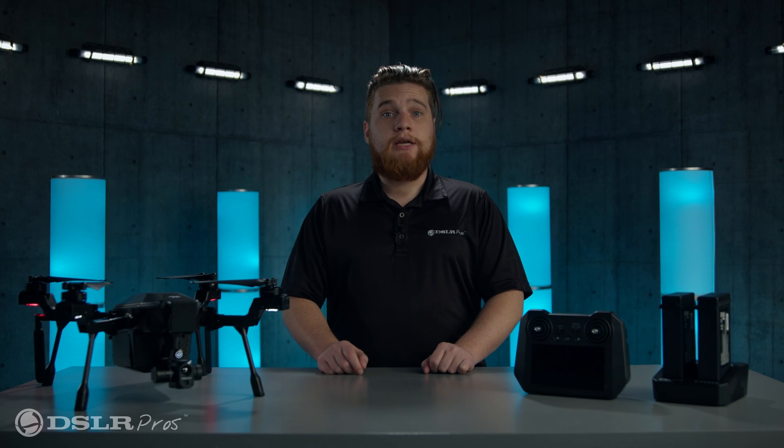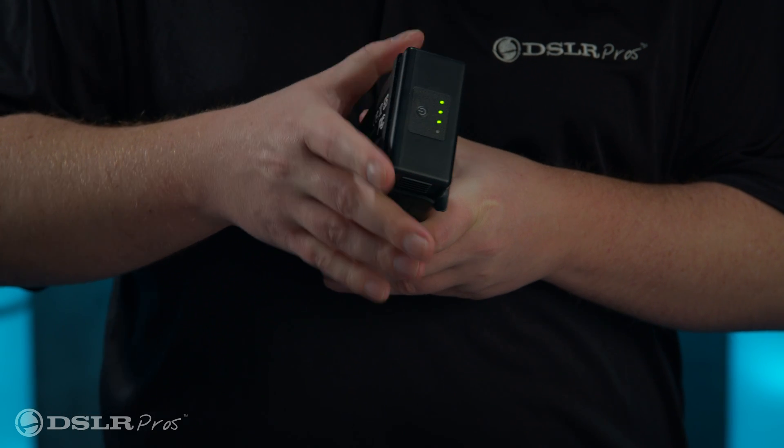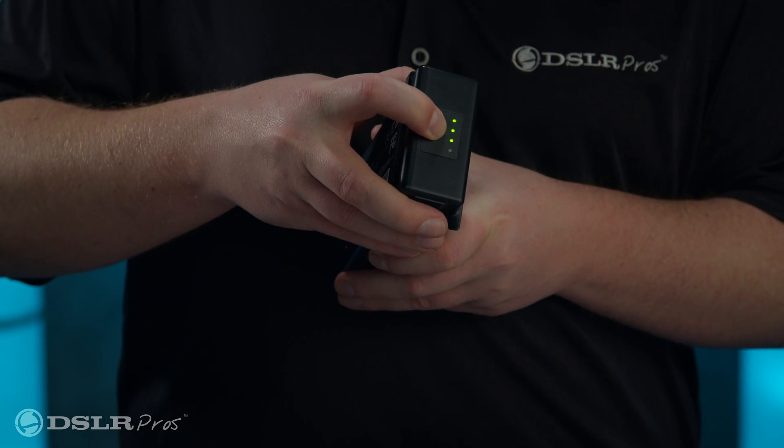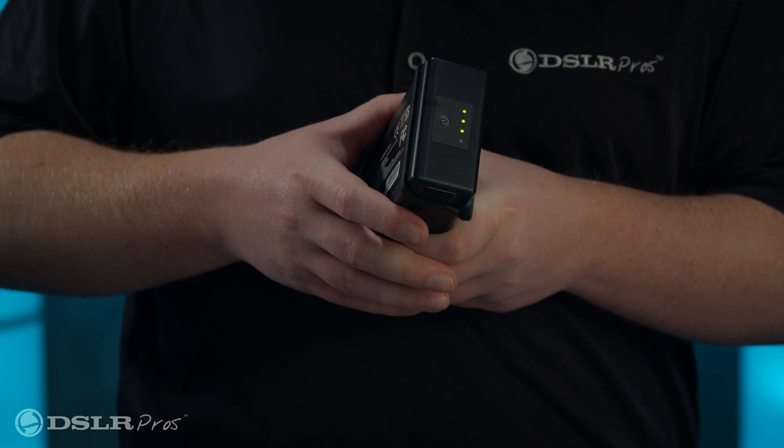To check the battery level and to turn the battery from a power off state to standby mode, press once shortly on the power button. To turn the battery on, press and hold the power button for another two seconds while in standby mode. This same process can be used to turn the battery off, or it will do so automatically after 10 minutes of inactivity.